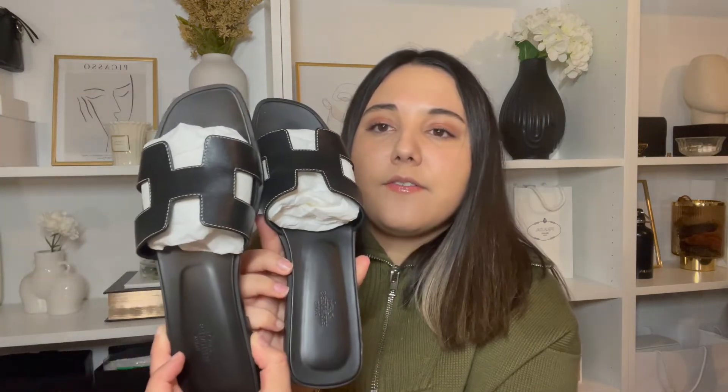I got these in size 40. For reference, I'm a US 9.5 to 10 — I'd say I'm a true 9.5, but when it comes to designer shoes I usually go for a 10 because most of the time designer shoes run smaller. I have in-between wide feet so I kind of have to get the next size up. In some designer shoes I even go to a 10.5.